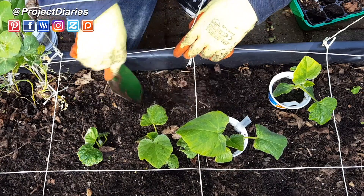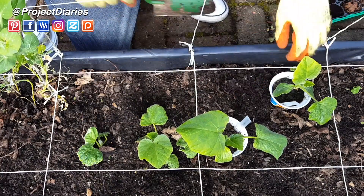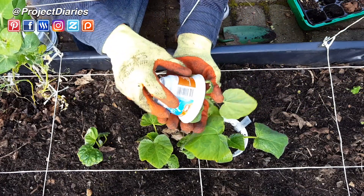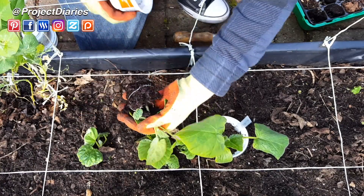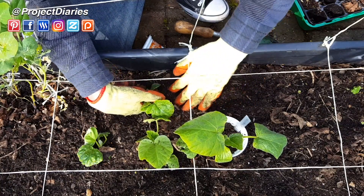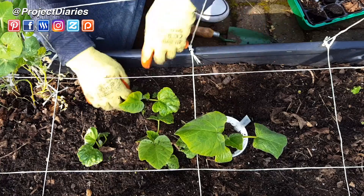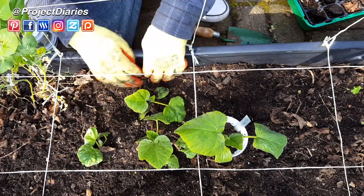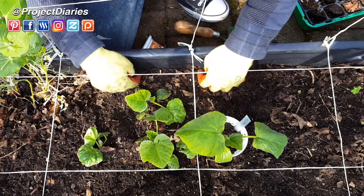I'm also going against the square foot gardening rule of only one plant per square foot for squash. Today I'm growing four butternut squash plants in one square foot because I'm going to grow them up the trellis vertically. Growing vertically means they won't take up as much space, but you do raise the risk of plants not getting enough nutrients. So once these are more established I'll give them a weekly low-nitrogen liquid feed. The reason you want low nitrogen is because nitrogen just promotes lots of leafy greens — you want more potassium and phosphorus to grow really big squash.